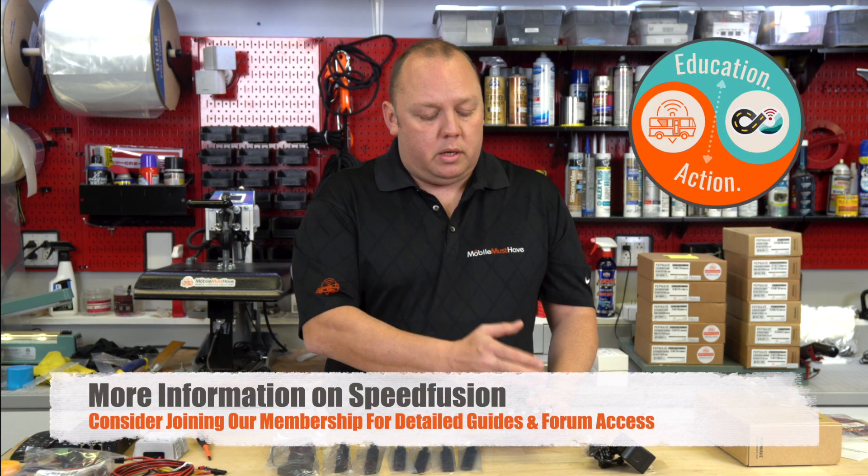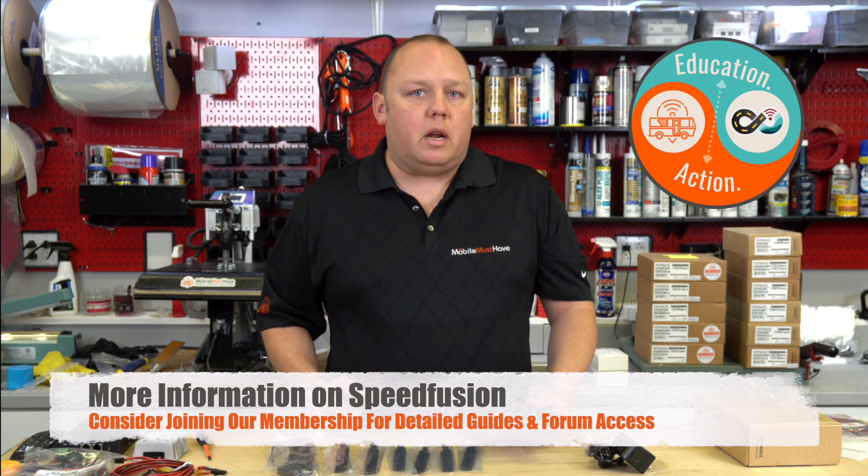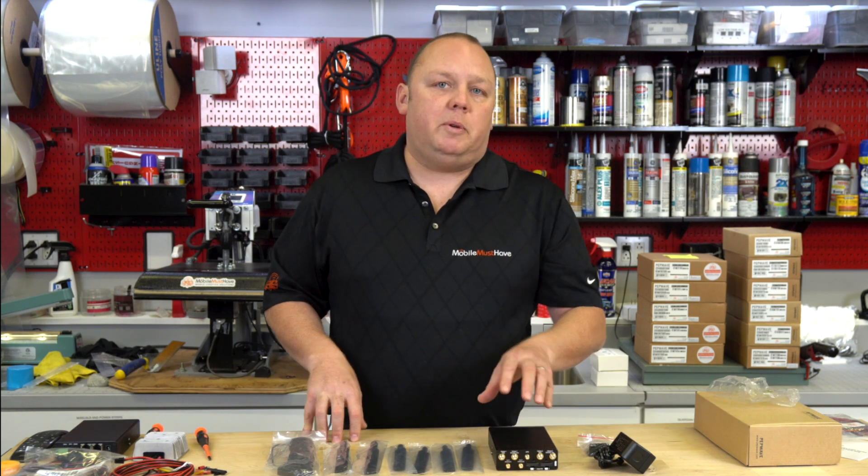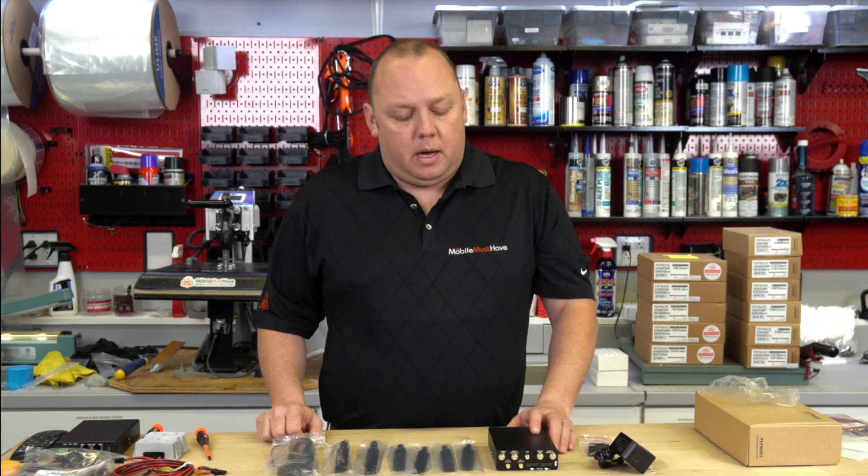Because this is a dual modem device, just like the Transit Duo, we have the ability to utilize Speed Fusion Cloud or Speed Fusion SD-WAN bonding, which allows us to combine the cellular connections from modem 1 and modem 2 into one single bonded connection. This is a Prime Care modem, meaning it comes included with the Speed Fusion licensing for one year, and then you can extend it beyond that. With that Speed Fusion licensing, you get one terabyte of data on the Speed Fusion Cloud, and you can renew an additional terabyte for around $40 — it doesn't require monthly renewal, it can just be renewed as you utilize the data.